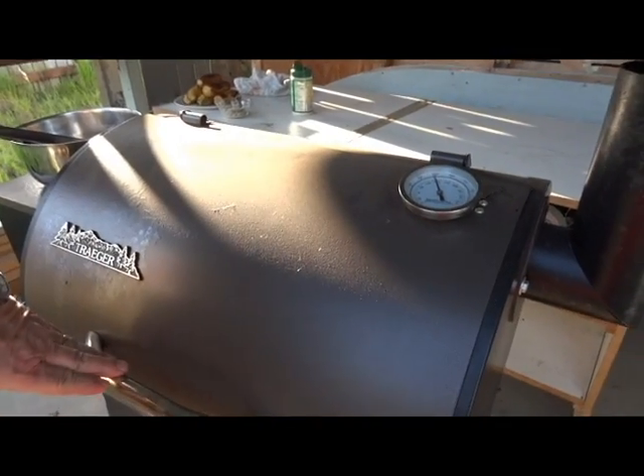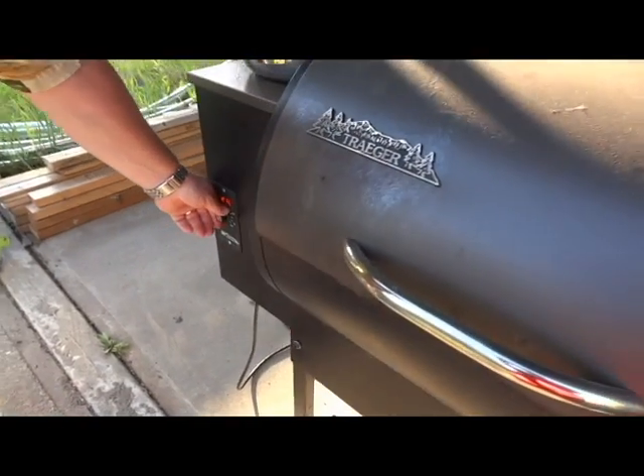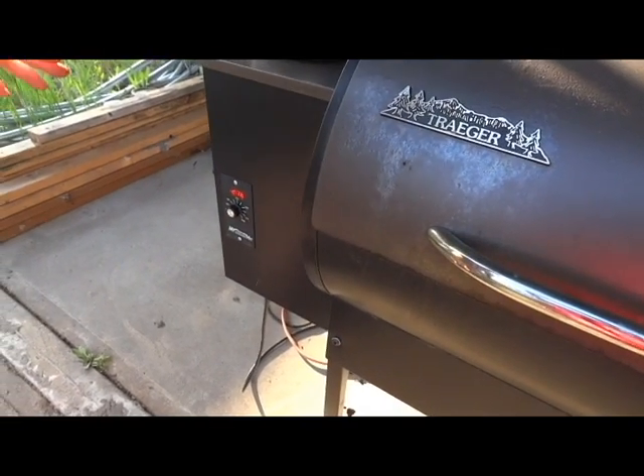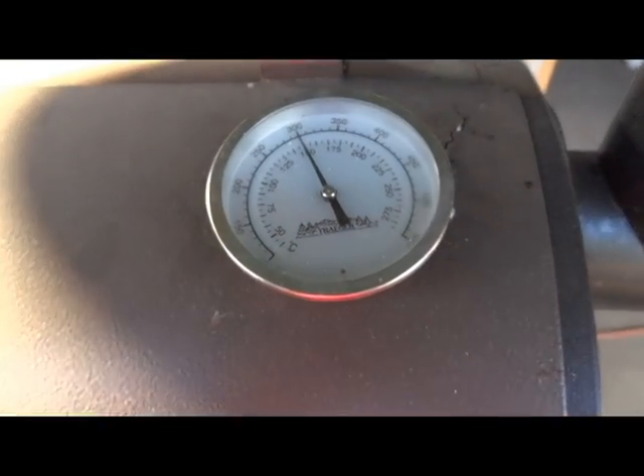We're at about 400 degrees. I've set the temperature setting just almost too high, which when it comes back up to heat will be around 400 to 425 degrees — and that's for eight to ten minutes per side.